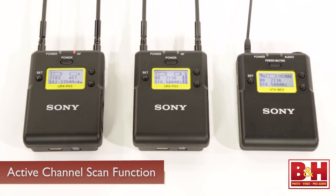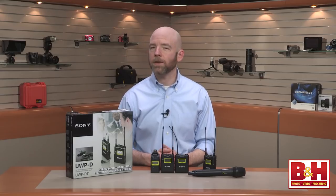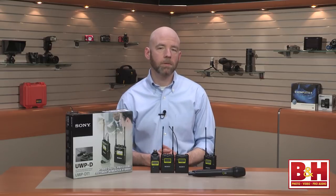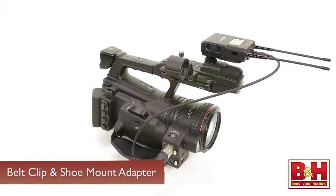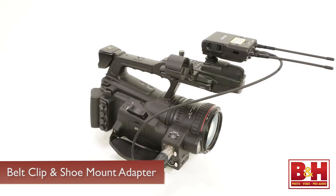On the other hand, if you're using two receivers both picking up the signal from a single transmitter, you can use the active channel scan function to lock the second receiver to the same channel. The ease of use means that even if you don't have a lot of experience with wireless systems, you can be up and running really quickly with the UWPD series. The body pack transmitter has an attachable belt clip, while the receiver can be mounted directly to your camera using the included shoe mount adapter.